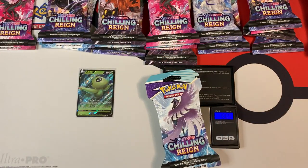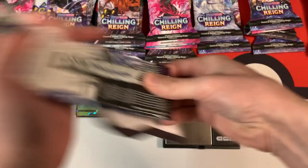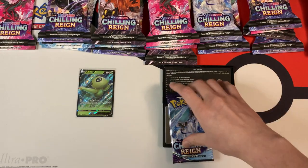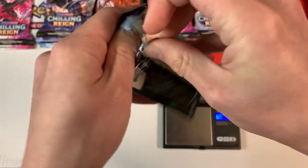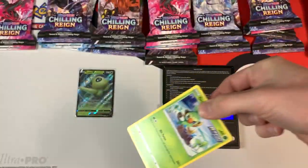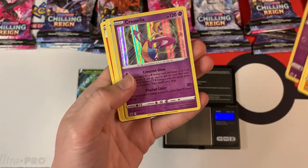The next light pack weighs in at 31.79 grams, and 22.38 grams is the weight of this pack. To save time, I'm not going to do the card trick — I have 25 packs to open up. That's a lot. And a white code card. We have a Holo Cresselia.